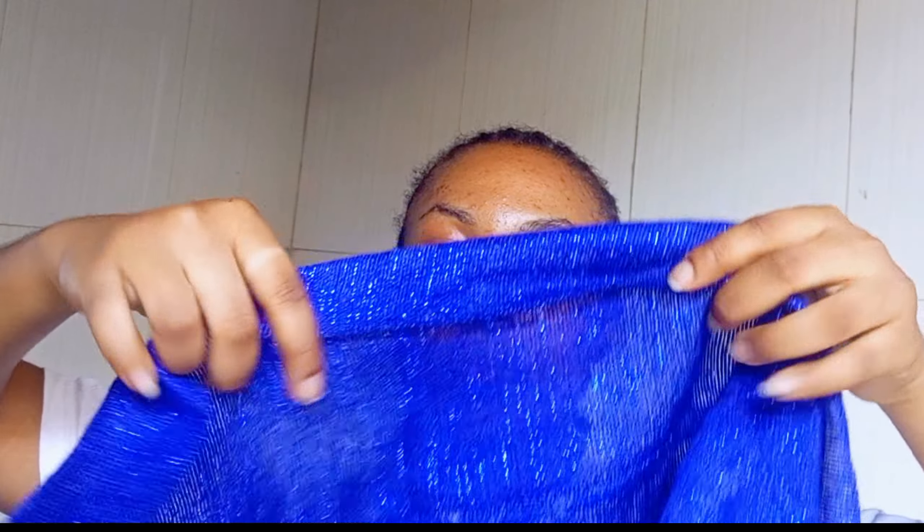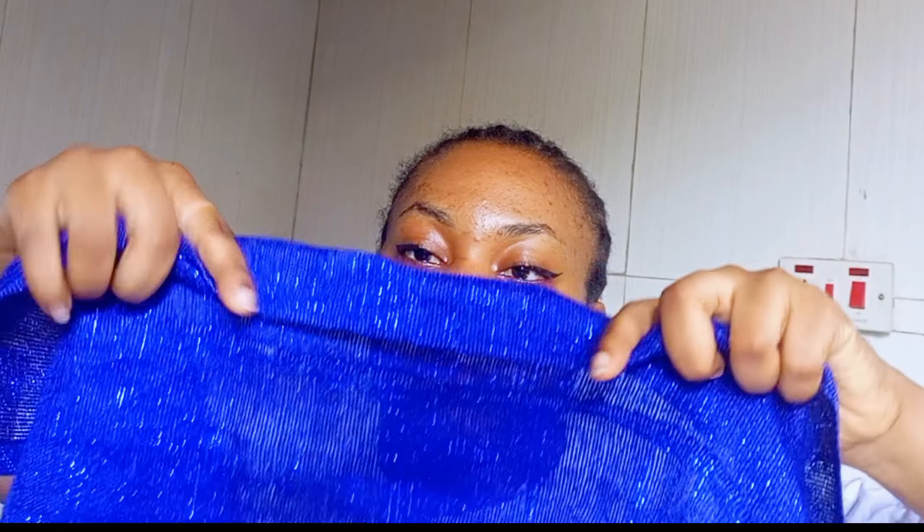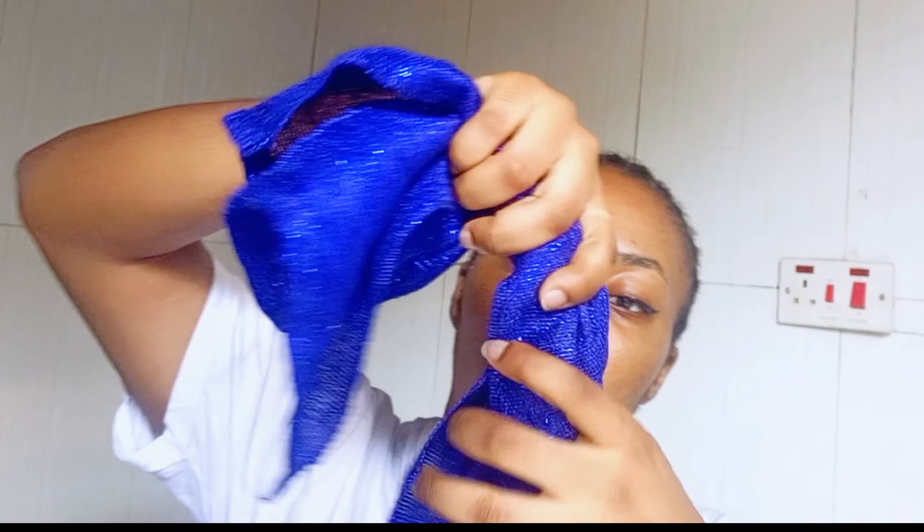Just scrunch about 10 percent of the gilly. You can do it that way, or if you want to make it neater, you can hold it a little with your two hands and start trying to create something like a pleat — so you do it equally.